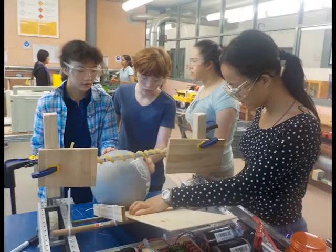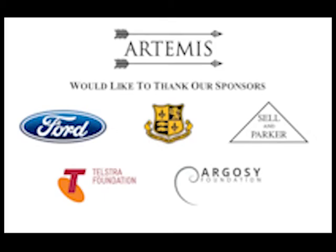The rod design was the design that was chosen by the group.